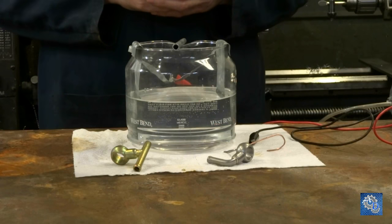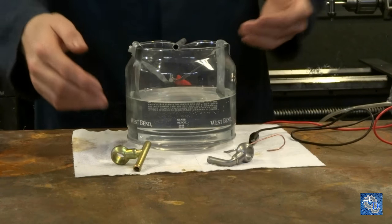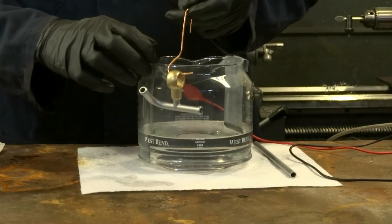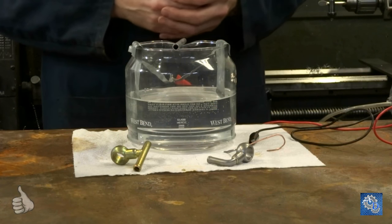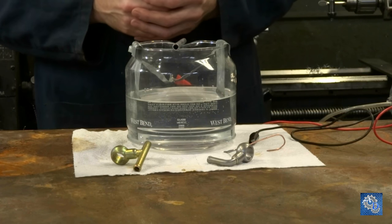These are banjo fittings, and they're comprised of steel and brass. This one's all steel, and this one has a steel tube — this part is actually cast brass. Now, even though it looks like brass, that's actually yellow chromate. It looks a lot like a high finish on brass.